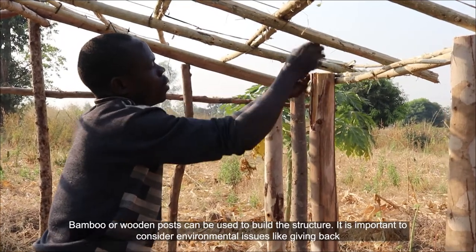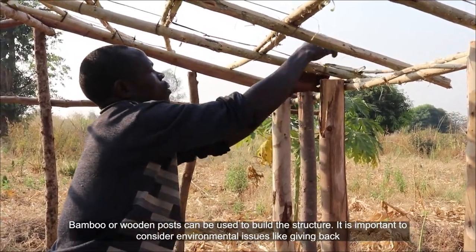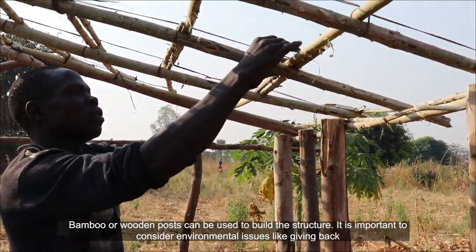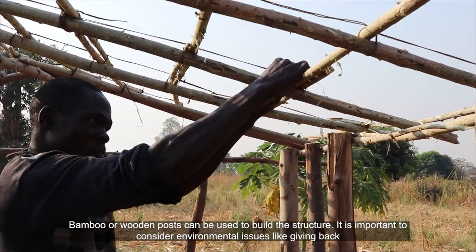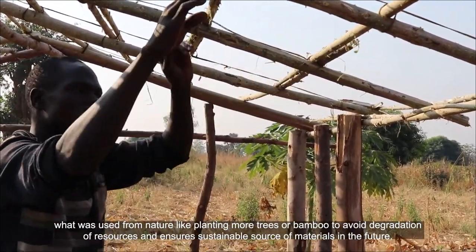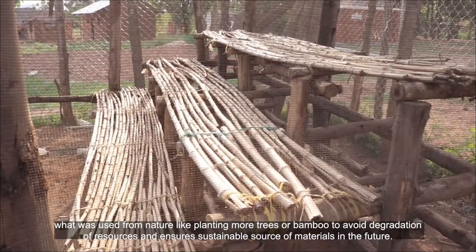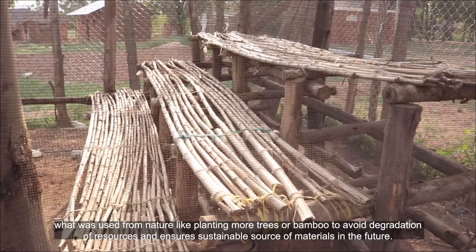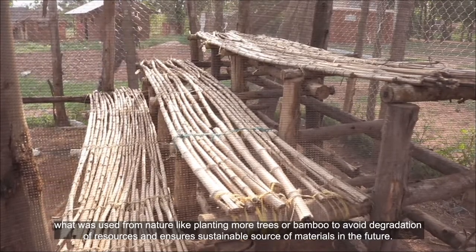Bamboo or wooden posts can be used to build the structure. It is important to consider environmental issues like giving back what was used from nature, such as planting more trees or bamboo, to avoid degradation of resources and ensure a sustainable source of materials in the future.